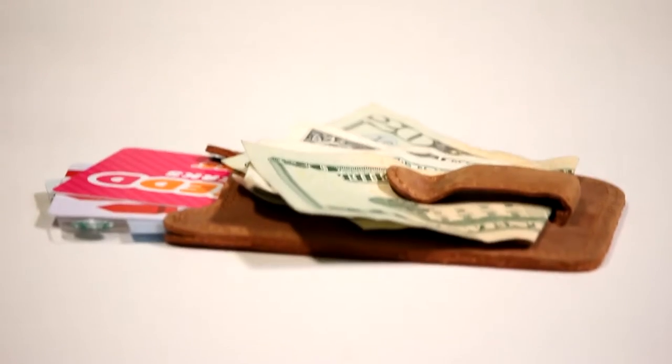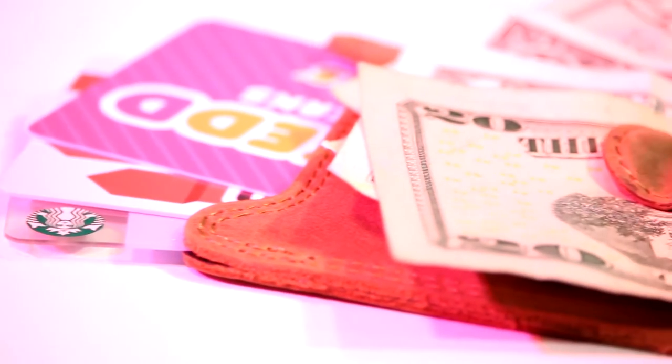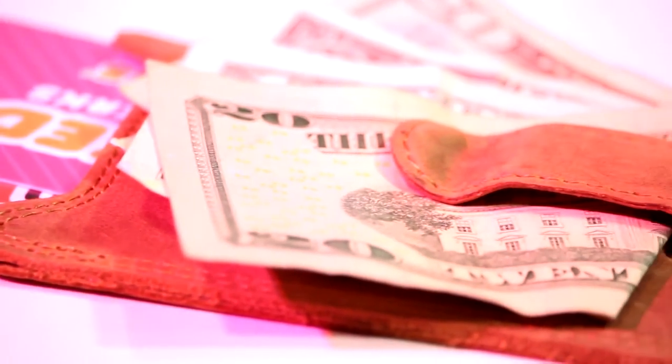Please note that I was provided this unit free of charge in order to produce an honest and unbiased review. The Eikolita Slim Leather Wallet is certainly an attractive solution for someone looking to cut down on wallet bulk while still remaining classy. It's significantly smaller than a typical wallet — almost threefold compared to my old tri-fold wallet.